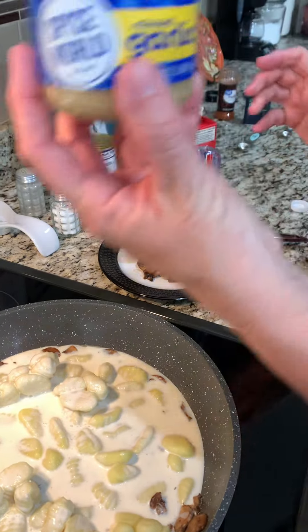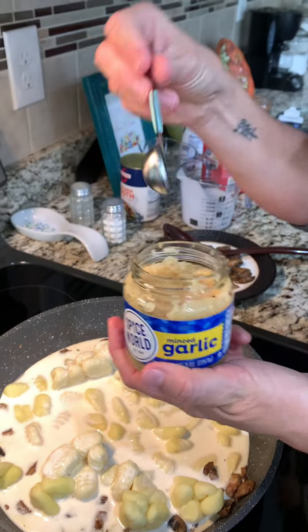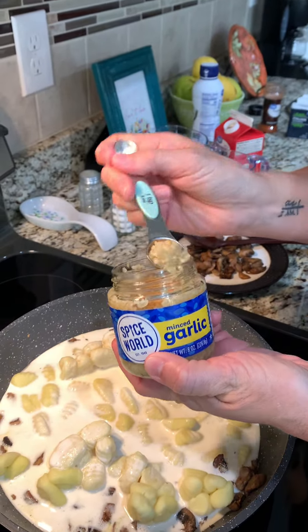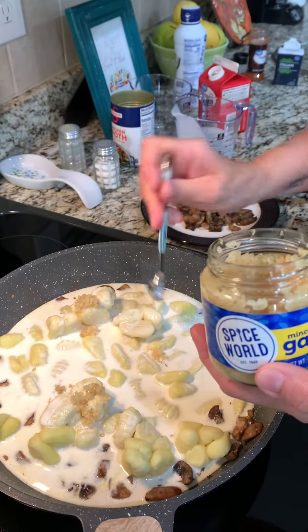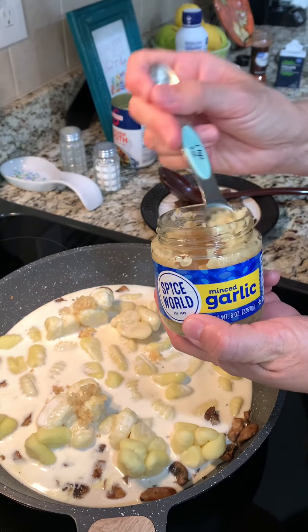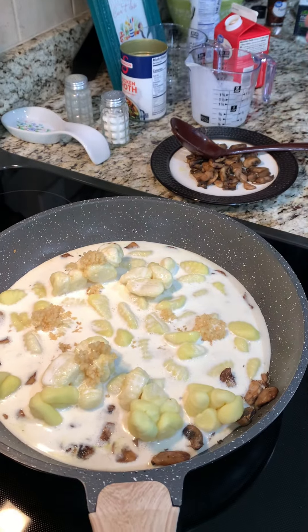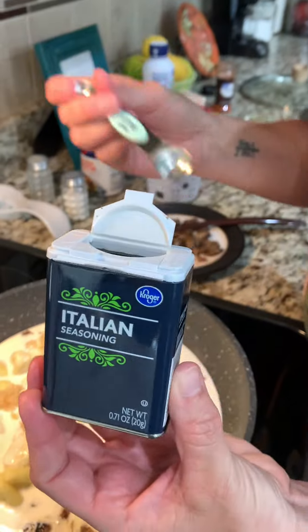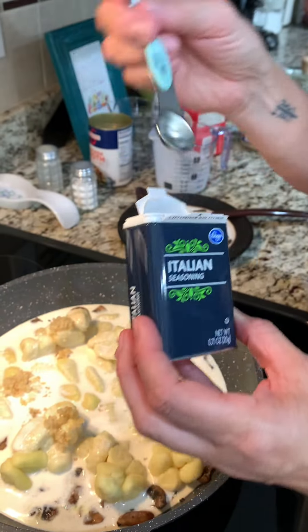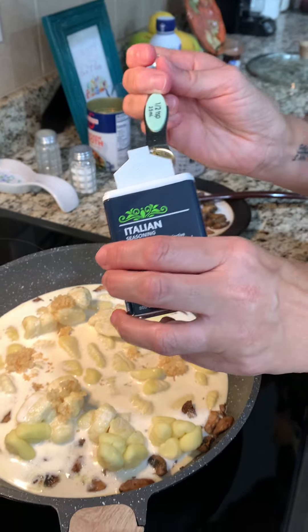And Scott's favorite — we are doing four teaspoons. I know, that's gonna have some serious flavor. Next is some Italian seasoning; we are doing half a teaspoon. Looks like I need to buy more — even more flavor.